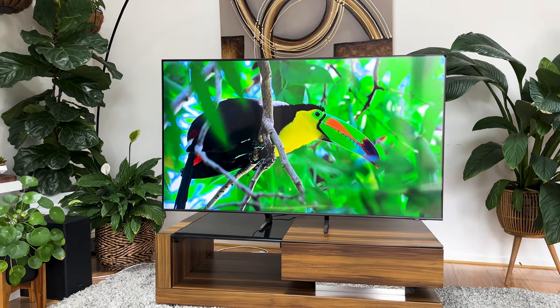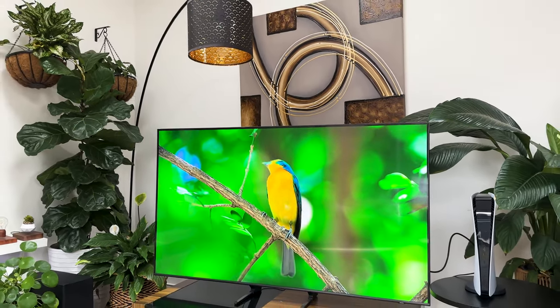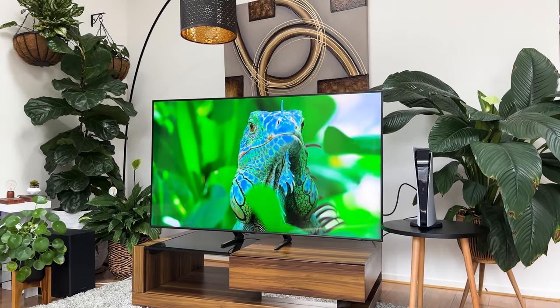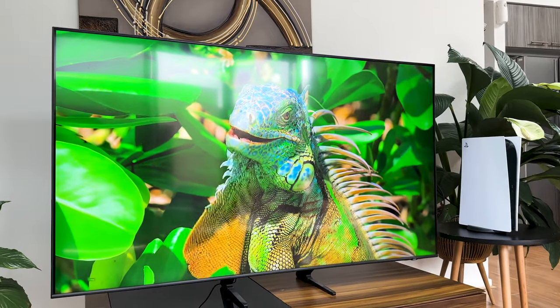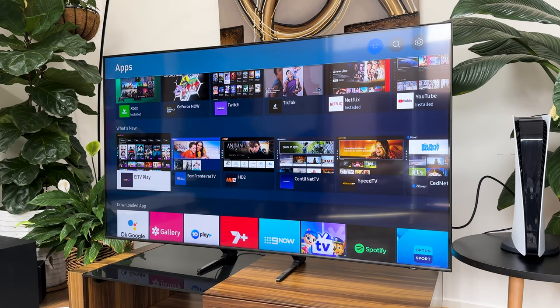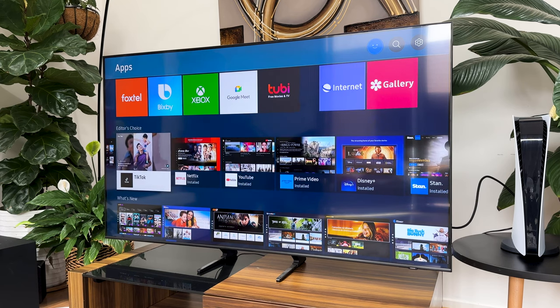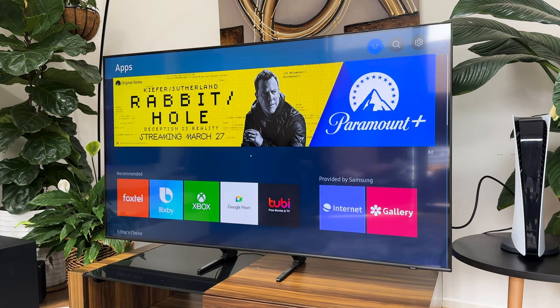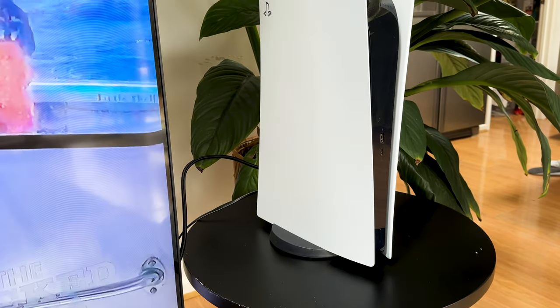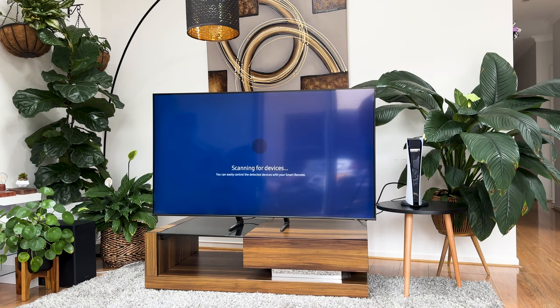Straight from the get-go, you need to ensure your TV is on the latest software. First, updating your TV software often fixes bugs and glitches that may be affecting the performance of your TV, improving its reliability and stability. Secondly, TV software updates may include new features and functionalities. For instance, severe input lag with your remote control or PlayStation console may come about as a result of using an older software version. If you recently purchased a new gaming console or streaming device, you may need to ensure your TV software is up to date.